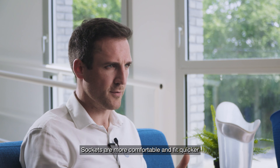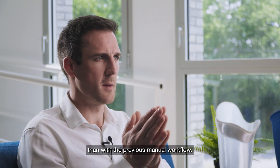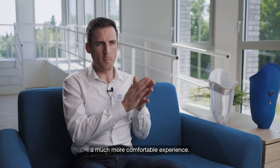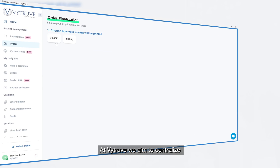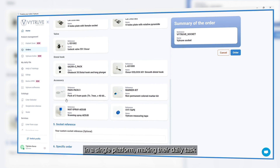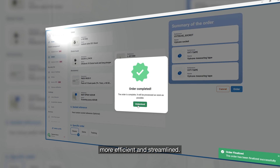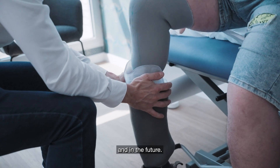Sockets are more comfortable and fit quicker than with the previous manual workflow. For the patient, 3D technology provides a much more comfortable experience. At Vitruve, we aim to centralize all the services a CPO uses into a single platform, making their daily tasks more efficient and streamlined. Thanks to Shining3D, our partners, and our customers for supporting our mission today and in the future.